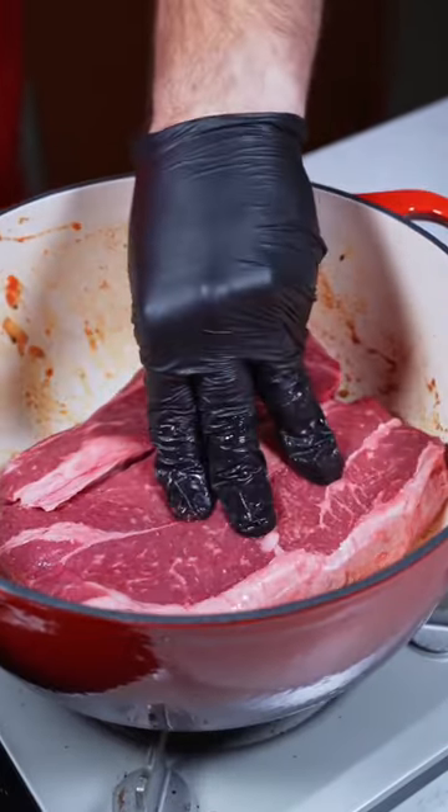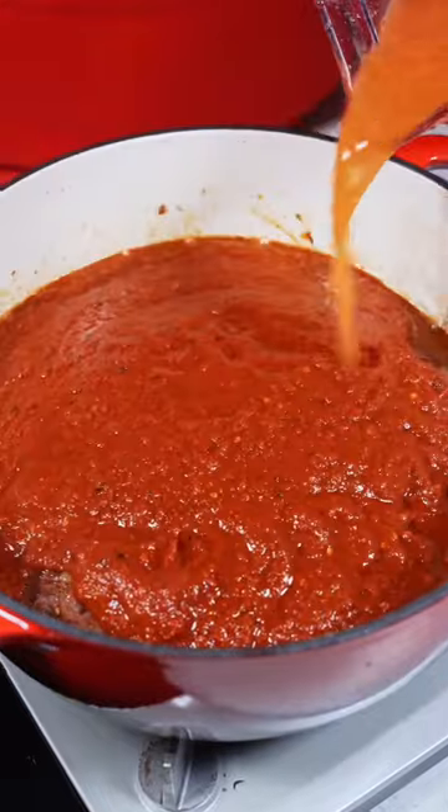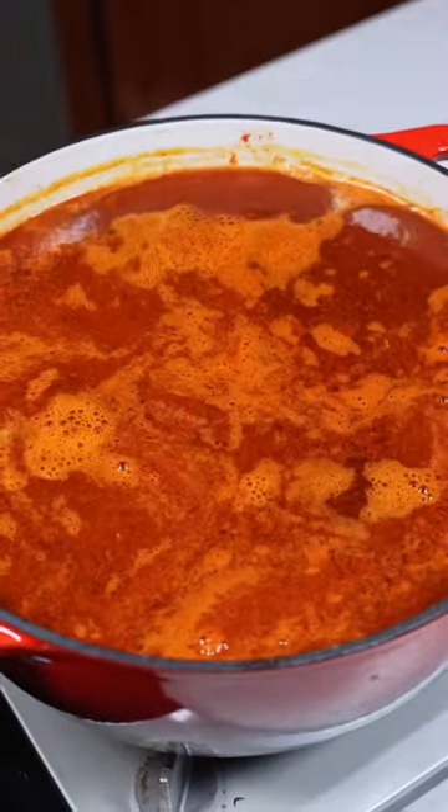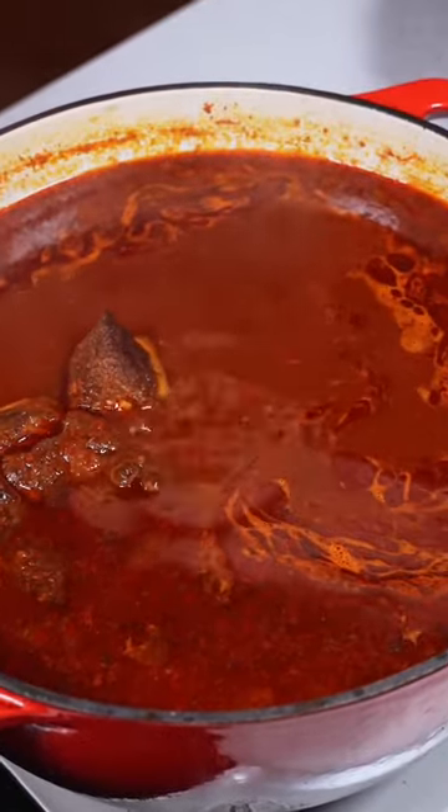Now I'm using a chuck roast today instead of short ribs, but you're still gonna get that amazing result. And once we've browned it, let's go ahead and add in that marinade as well as some water. Bring this to a boil and let it simmer for four hours covered. Fair warning — your house is gonna smell incredible while cooking this.